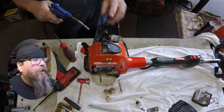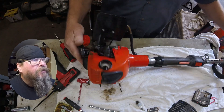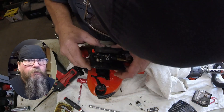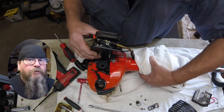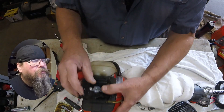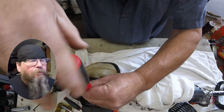So we blew some air through it while we pulled it over hoping to get some more moisture out. But I think in the end, as long as we got enough moisture out to safely crank it over without worrying about liquid on top of the piston and get this thing fired up — I mean, it's gonna dry out as it's running. And it's really the best we can hope for.